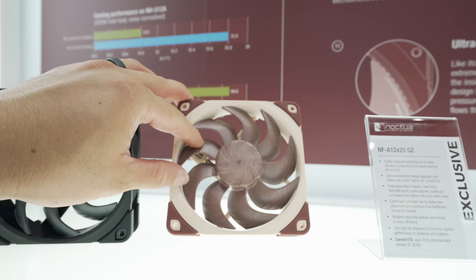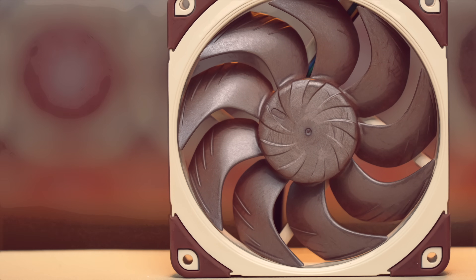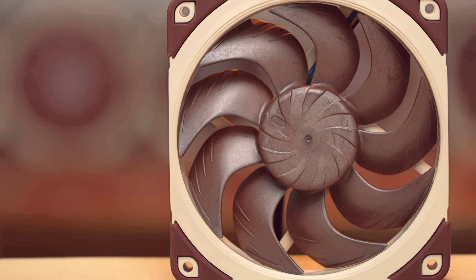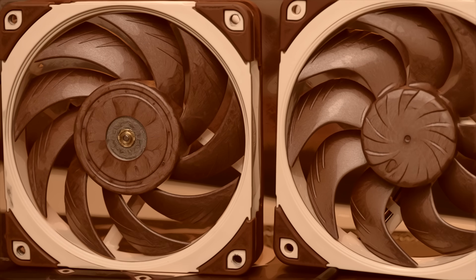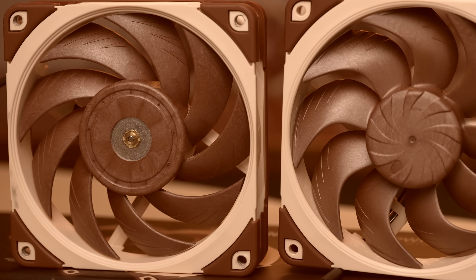What a bright future we have ahead of us. I remember when I first got a set of these OG NFA 12x25s many years back, and that was a moment I felt like I am a true connoisseur now. Today, I'm happy to introduce the NFA 12x25 G2s to you. Saw these at Computex a few weeks ago, and they are finally here. It's the next generation of the now seven-year-old OG A12x25, which has served well and actually will continue to serve well. These have a storied history in many of your builds, and they've definitely been a staple in mine over the years.